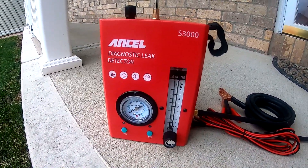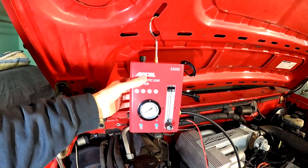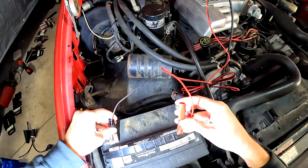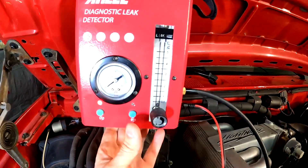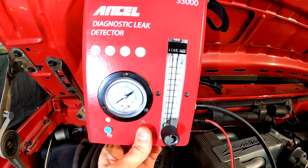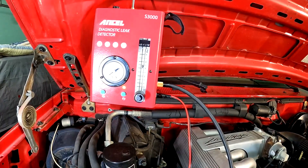This is the Ancel S3000 Automotive Smoke Leak Detector. It is simple to use — just hook it under the hood of your car, attach the positive and negative cables to the battery, press the smoke button to turn on the machine, and within 10 seconds you will start seeing smoke come out of the hose.